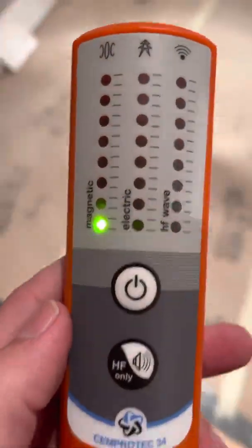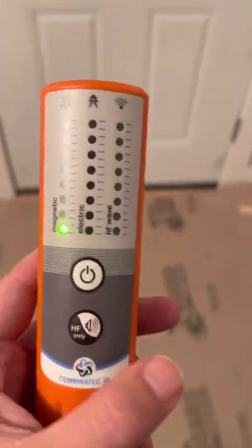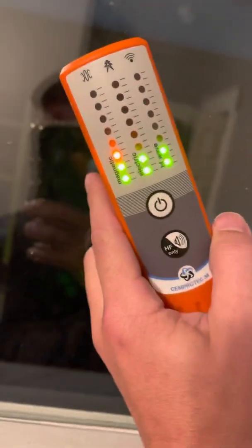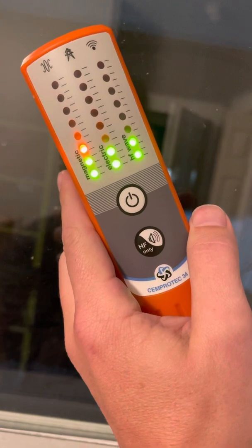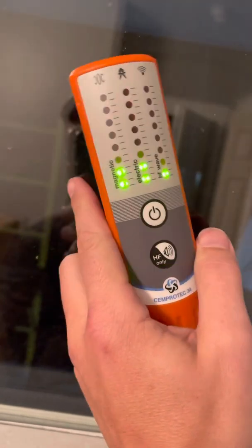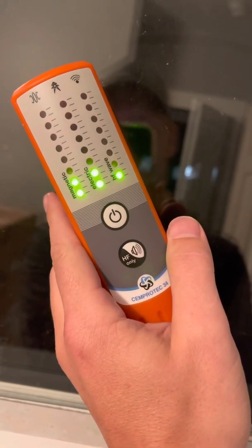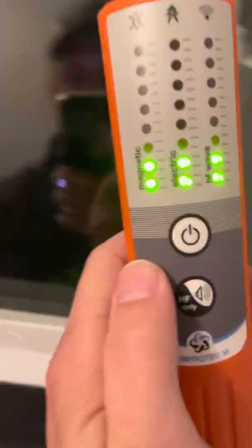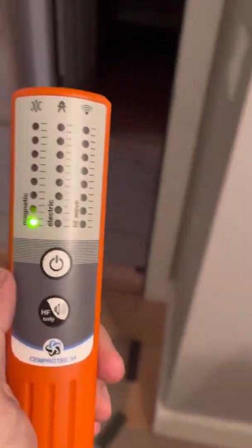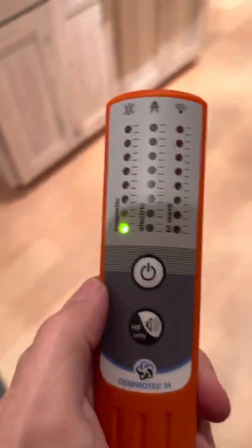It's got a higher sensitivity in HF-only mode. You can see it measures Wi-Fi — you can hear the Wi-Fi really clearly. You can hear the screeching cell phone towers very clearly. It's a great meter for measuring things around the house or seeing the ambient levels of wireless radiation from the towers. And you can mute it just like that — it goes away as soon as you get away from the source.